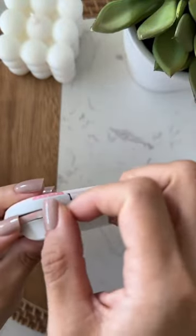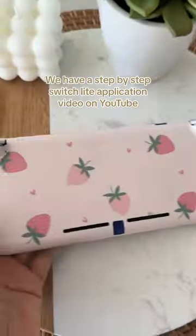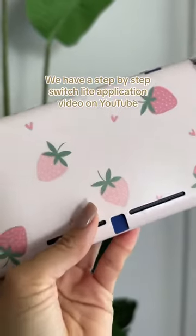If you want full coverage for the switch light, then there are a few pieces you won't want to weed out. However, we have a step-by-step YouTube video that guides you.